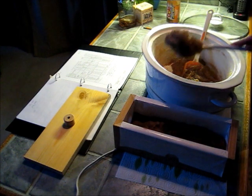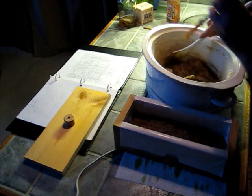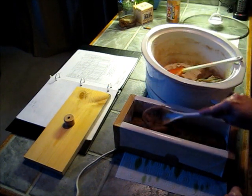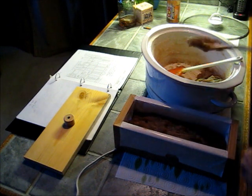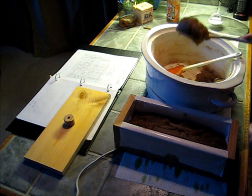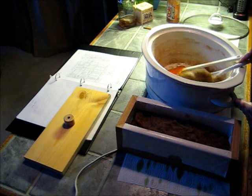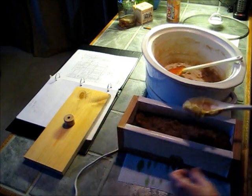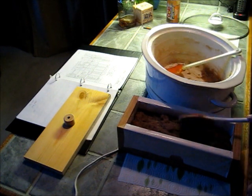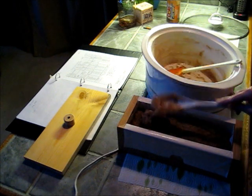Now hot process soap always looks a little rustic to me. I don't know if you can really get a nice refined looking bar of soap from hot process, but that's fine with me. Right now I'm really curious about this recipe — I pretty much made it up and ran it through a lye calculator online. I started with a recipe that I found online for rosemary soap, then I adjusted it and ran it through a lye calculator.